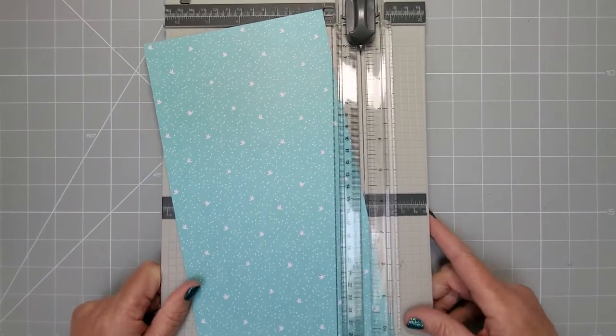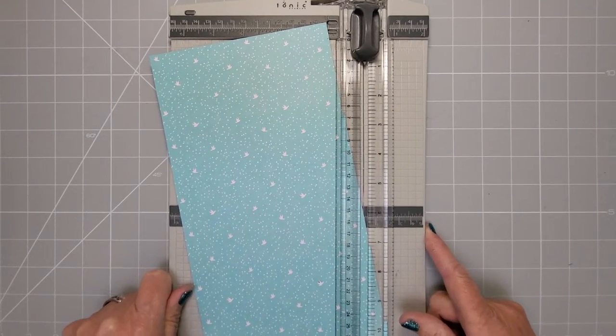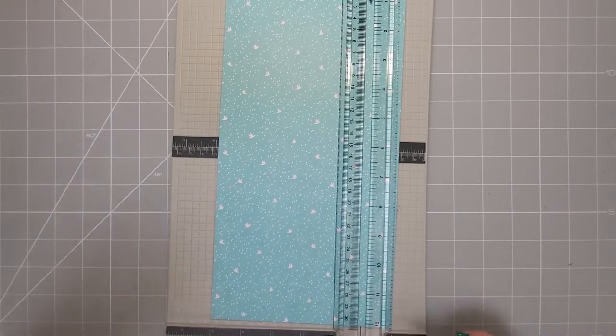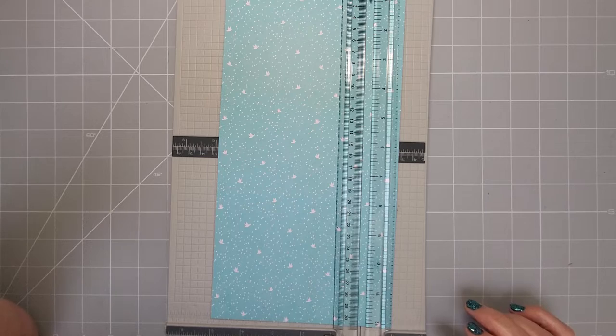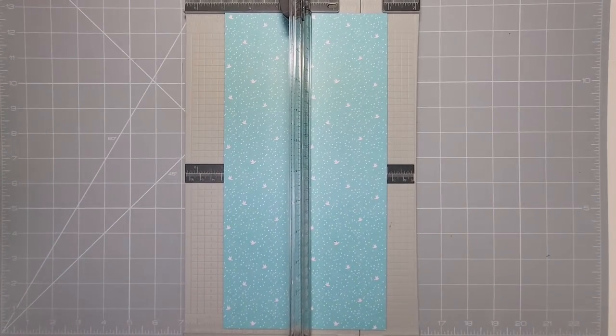I'd just like to say a massive thank you to everyone who has subscribed to my channel and liked, commented, and even shared — that's really kind and I really do appreciate it. I'm going to zoom out so you can see the whole of my paper trimmer — just bear with me. Right, got my paper trimmer into position.